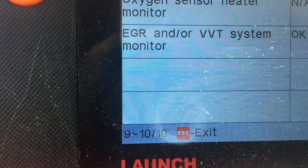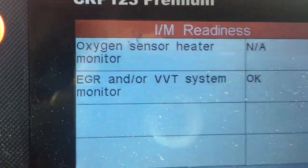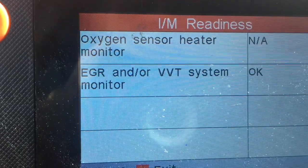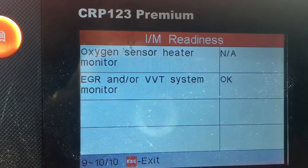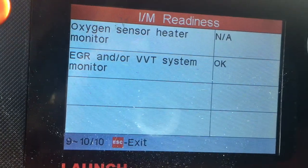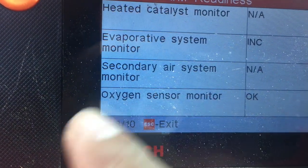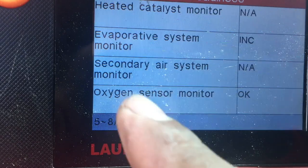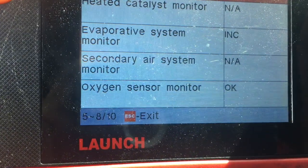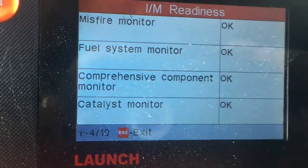The light will come back if there is still a problem in the system, like a sensor, vacuum leak, or broken hoses. Right now I want to show you what the scanner says after the road test — if it's ready for inspection or not. It shows EGR, EVAP system monitor, oxygen sensor. NA means not applicable. The EVAP is incomplete, but the rest is okay. That tells me this car is ready to get inspected.